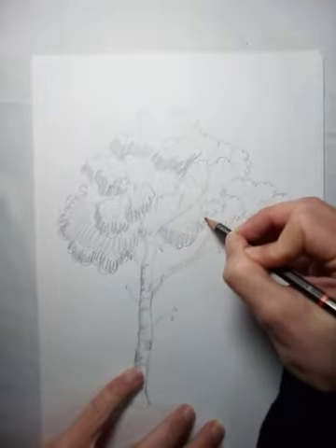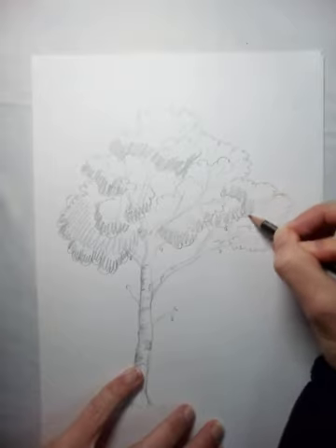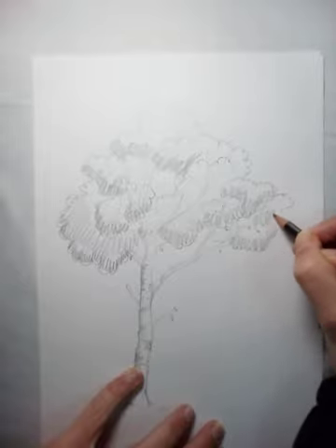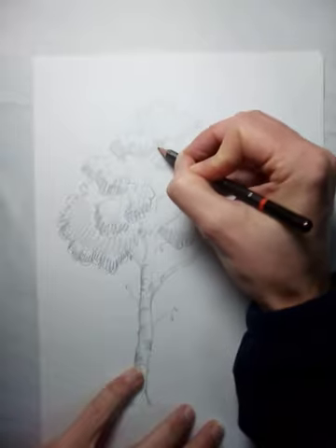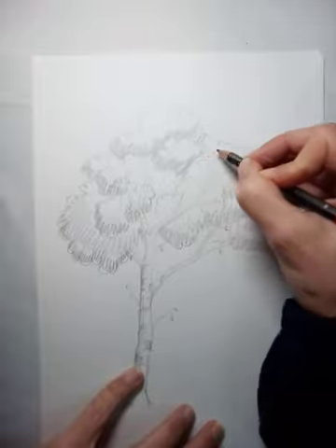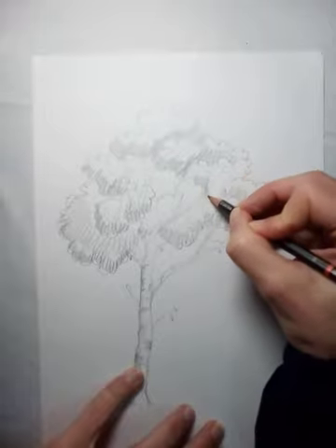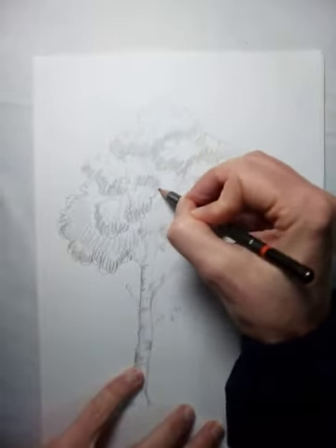There we go, nearly there. I'm going very, very quickly. If you want to color your picture, don't do this shading with pencil, because you can never get that metallic quality of the pencil away, and even if you go green on top it still just looks a little bit wrong. So if you're going to do this with pencil crayons, just use your pencil for the lines and use the pencil crayons for the color.